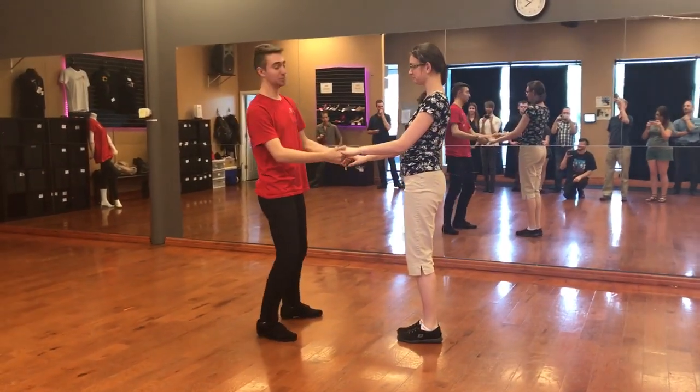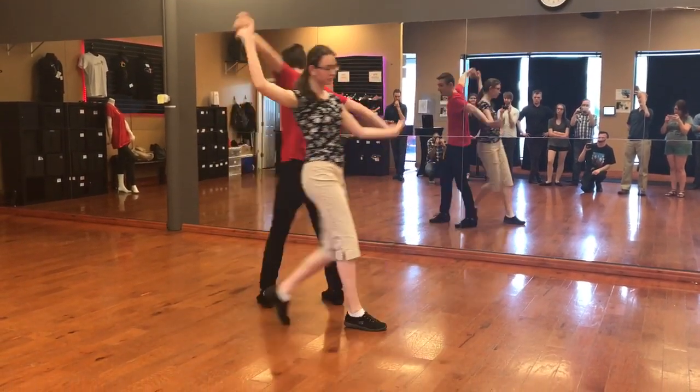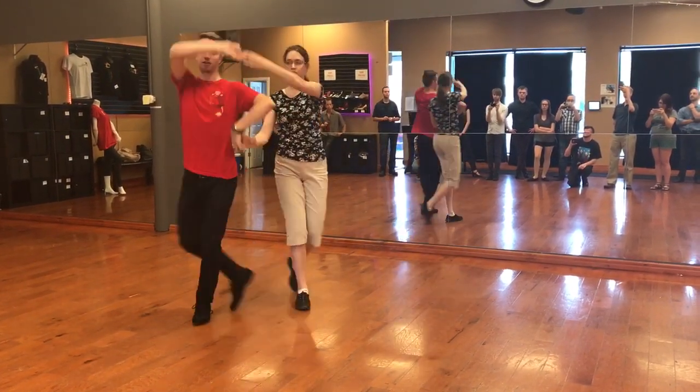We have the continuous version, which looks like this. Rock, step, slow, slow. Rock, step, switch sides. Rock, step, turn, turn. Rock, step, slow — want to get out of it? Slow, slow.